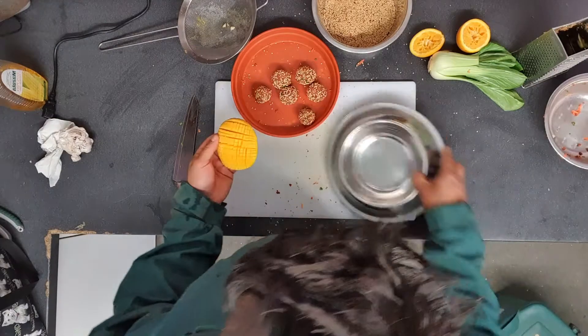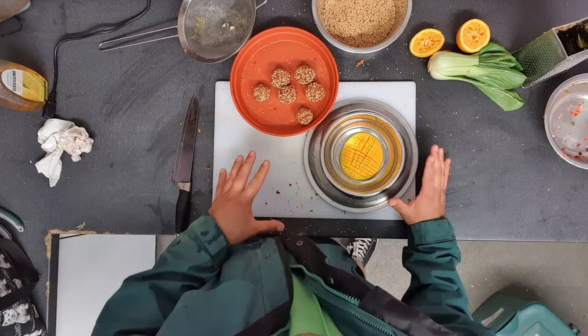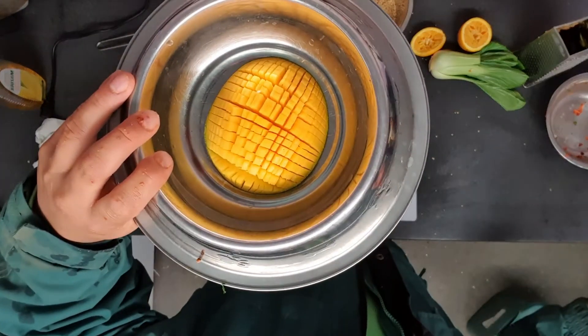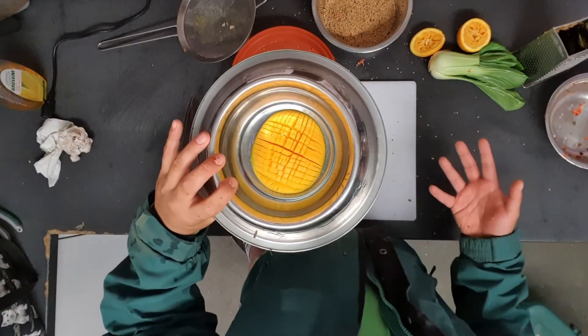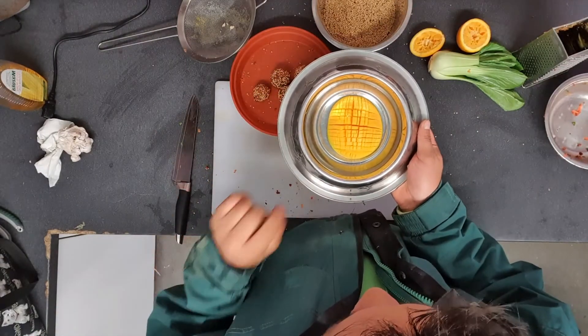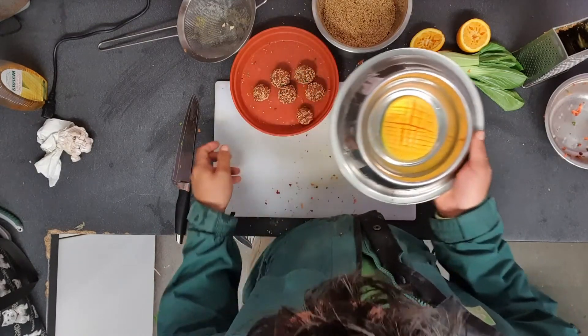I'm just going to turn the mango skin inside out so it presents itself a little more conveniently for the Java sparrows. I'll pop that in a dish, and as simple as that might seem, this is going to be super enriching for them because I'm presenting it in a way they've not seen mango before. They don't get mango often — it's not on their regular diet sheet — so it's going to be something very interesting for them to interact with this afternoon.